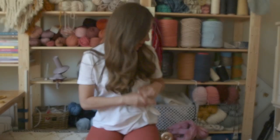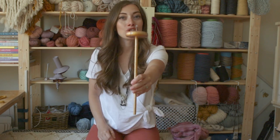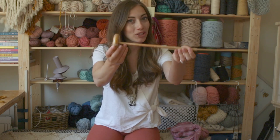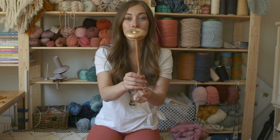Hi friends, it's Lindsay from Hello Hydrangea and I have a fun tutorial to share with you today. I have been learning how to use a drop spindle to spin my own yarn, and it's so much fun, so I wanted to share just a few of the tips that I've learned.